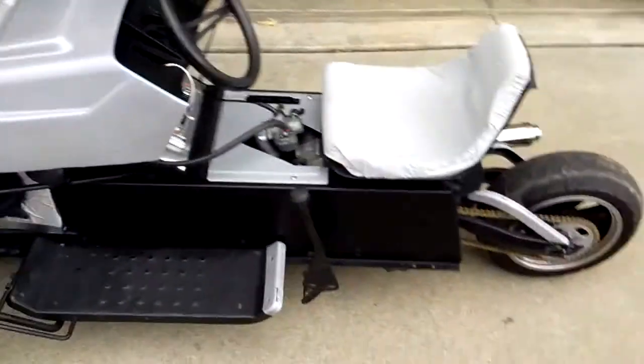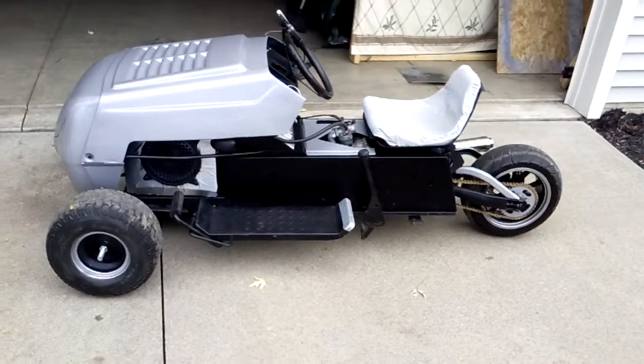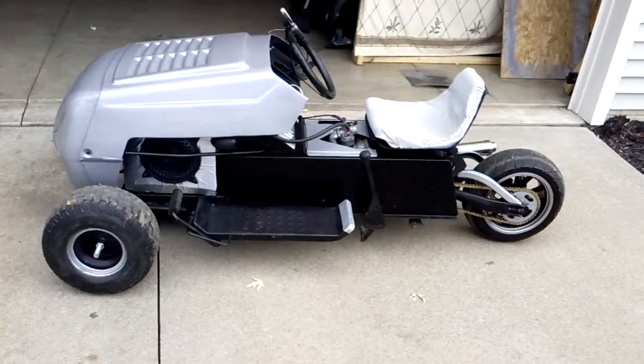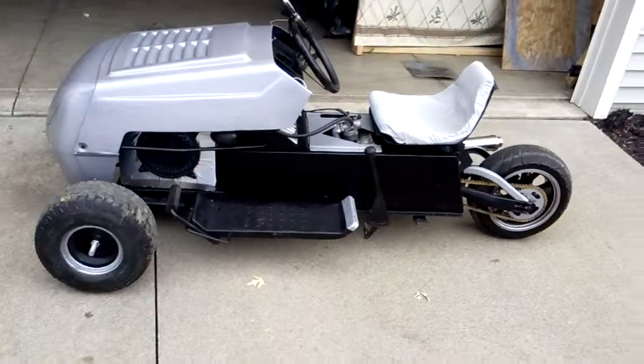But overall, that's all I wanted to give y'all — a real nice up-close view of how I built it. It'll take about a month and a half to do it. But YouTube, I'm out. I'm gonna come up with something else to build, so check me out.